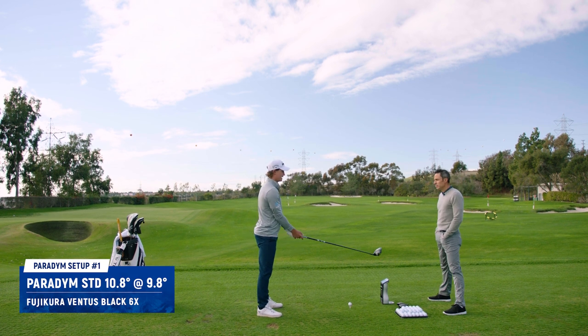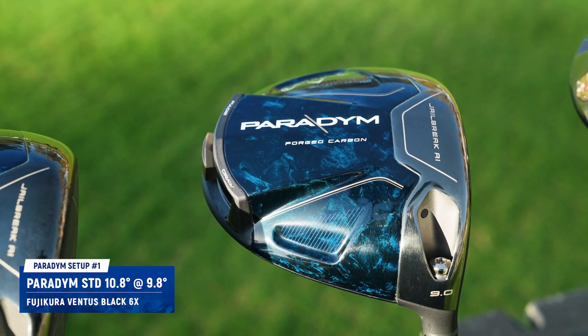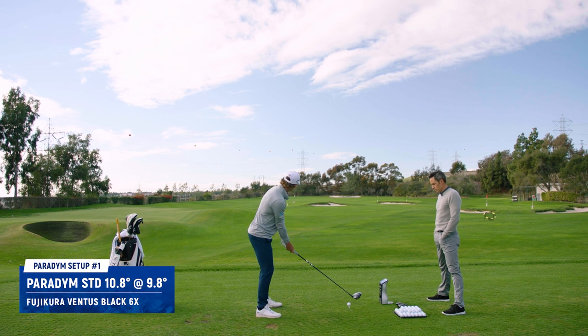First thing I look at is the top line. It looks very square to me. I get really uncomfortable if that driver doesn't sit square. It's definitely a shallower face from top to bottom. It feels like it's a slightly bigger head profile. It feels pretty good. Let's see what it does.